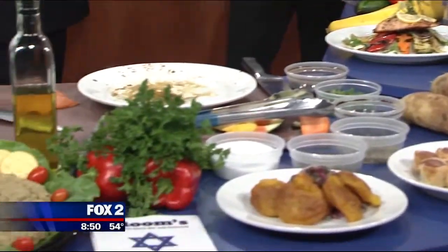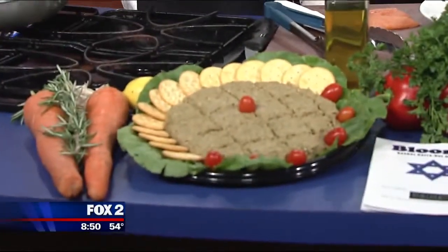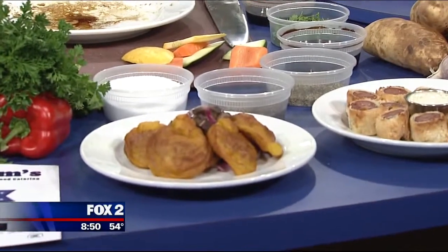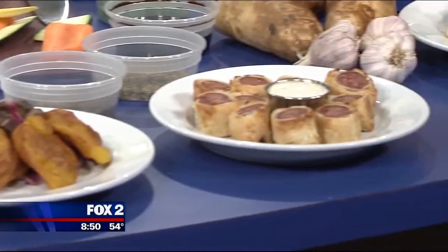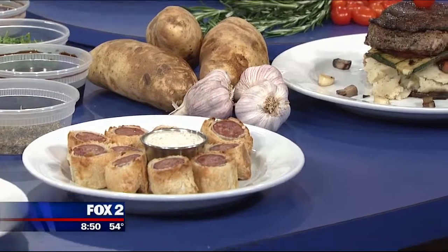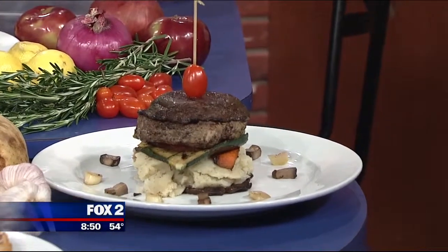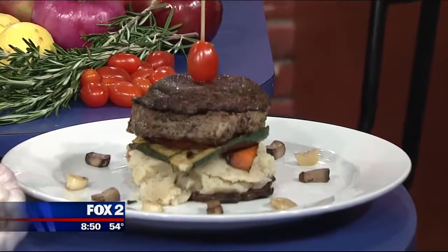Tell me about some of the other dishes you brought today. So right here we have the Blooms famous vegetarian chopped liver. And then over here we have another feature for Blooms — the fried beef kreplach over sautéed portobello mushrooms and grilled red onions. We have our famous Prime 10 sausage bites. And here's a very popular one, one of my favorites — this is a portobello steak portobello mushroom entrée.